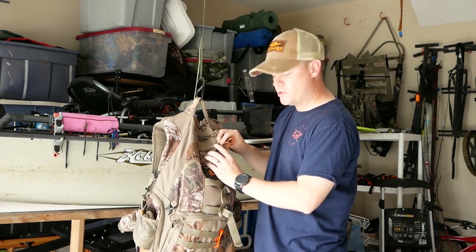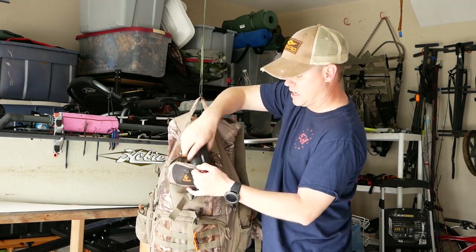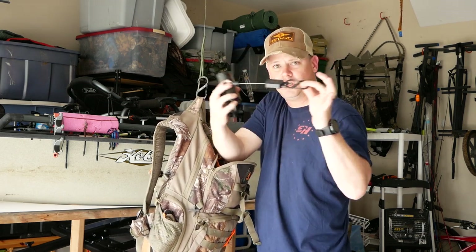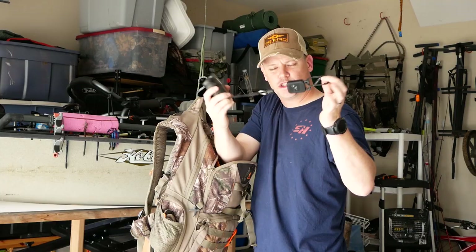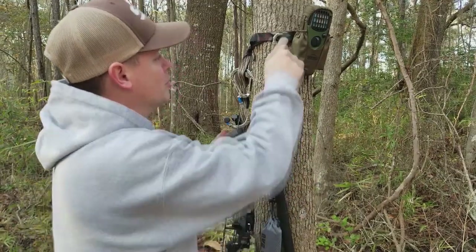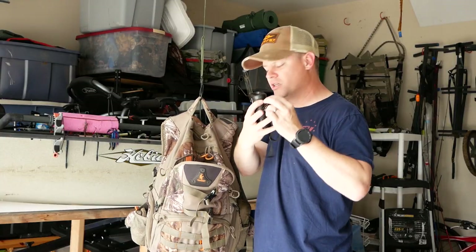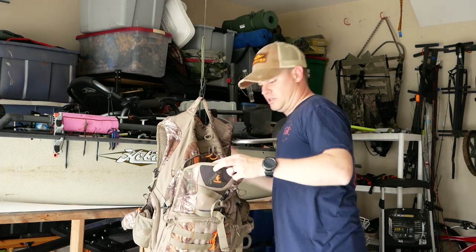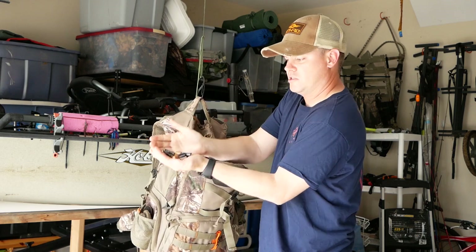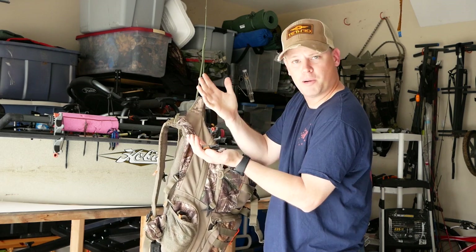In the second pocket, I've got my rangefinder and I keep it on a retractable leash because of how I use it in the tree. I did a video on that — you can watch how I use the retractable leash and why it makes a big difference. Also in this pocket are spare batteries: triple A's and double A's.